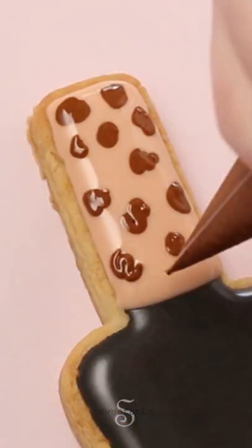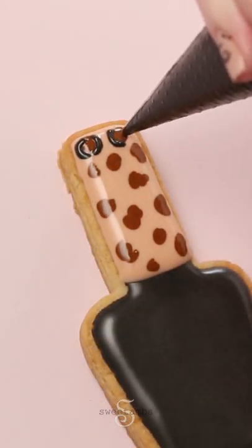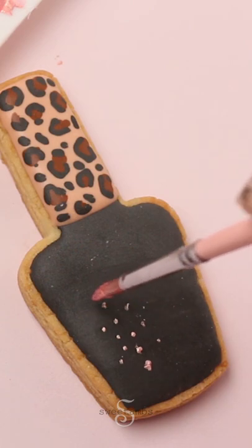For this nail polish cookie I made a black bottle with a leopard print handle. Once that's dry you can add gold luster dust.